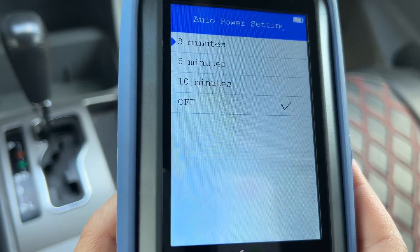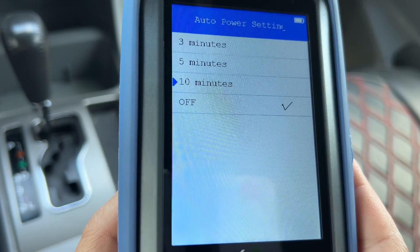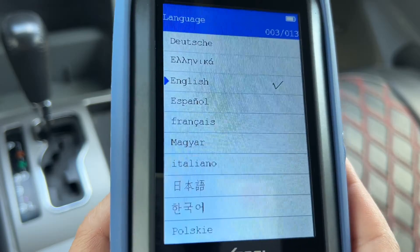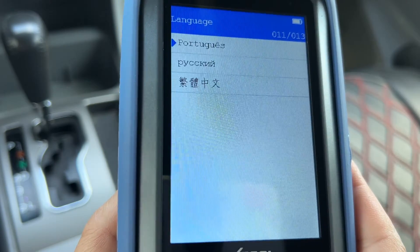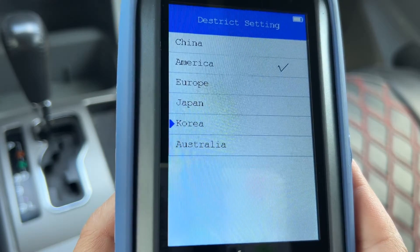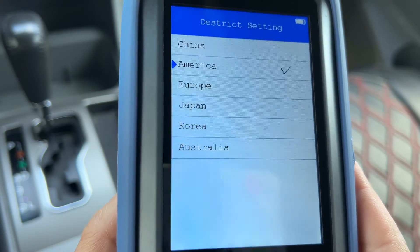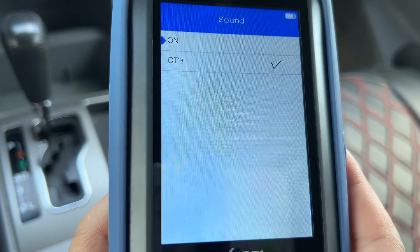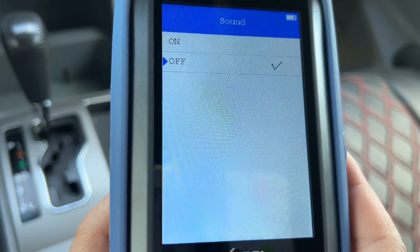The automatic power-off setting can be set to 3, 5, or 10 minutes, or it can be turned off. There are 13 different languages to choose from. The District setting allows you to choose world regions, since there could be different automotive standards depending on where you live. Finally, you can choose to turn the beeper on or off.